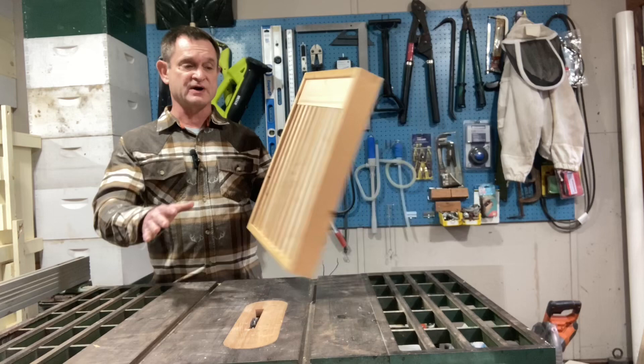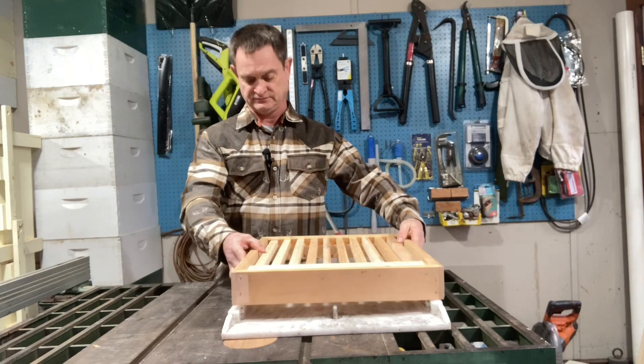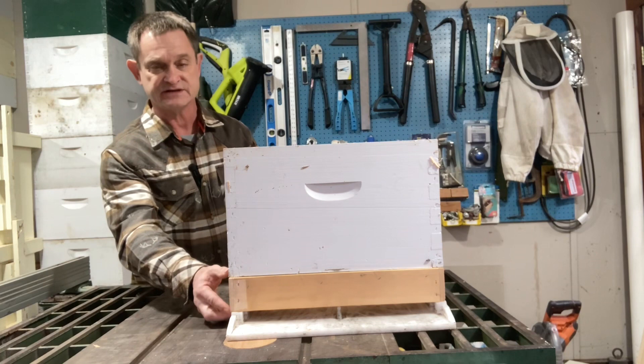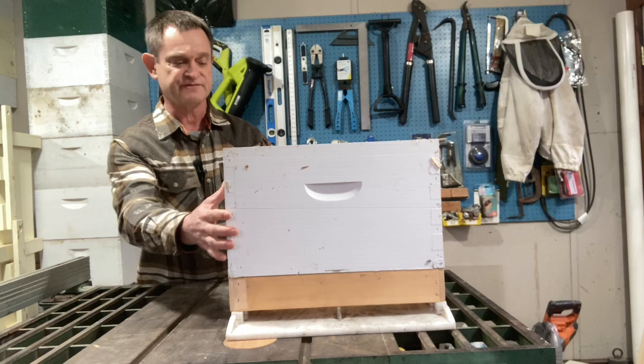When you set them up, you're going to take the bottom board, put that down first, and then your slatted rack will go on top of it with the shelf towards the opening of the beehive. On top of that, you'll put your first brood box. I use deep brood boxes, but if you use mediums you can use your medium. It adds an extra two and a quarter inches of space to your beehive, giving your bees extra room. It does help with some congestion and does help prevent some of the bearding.